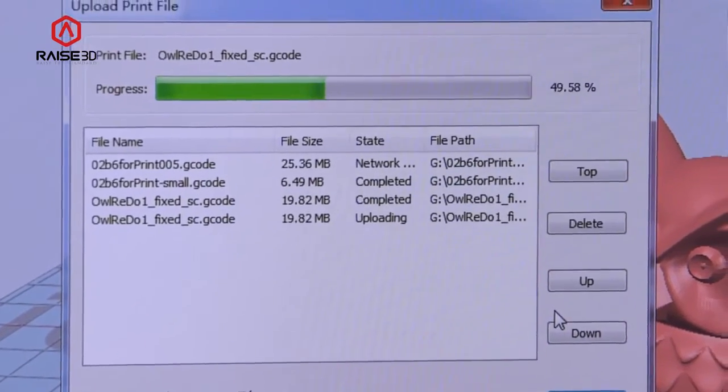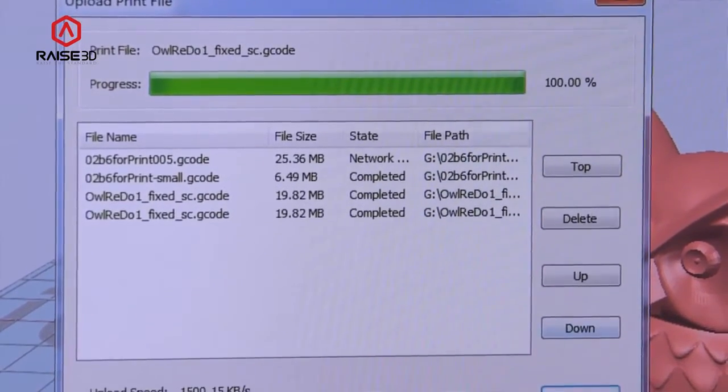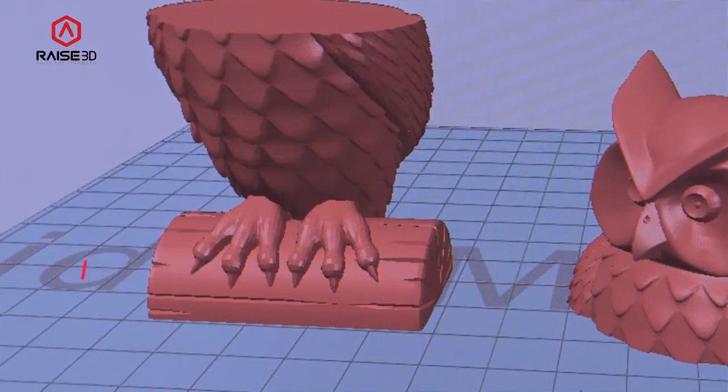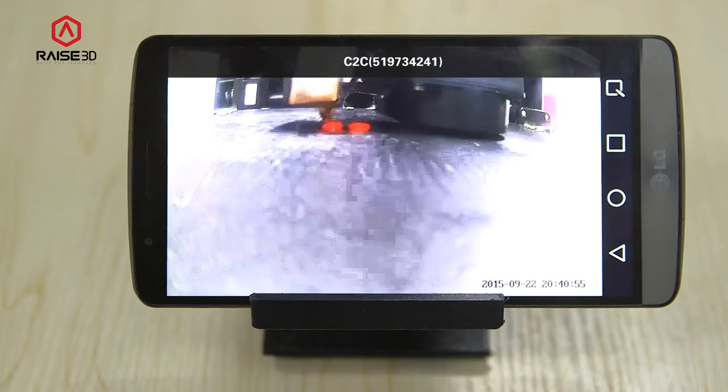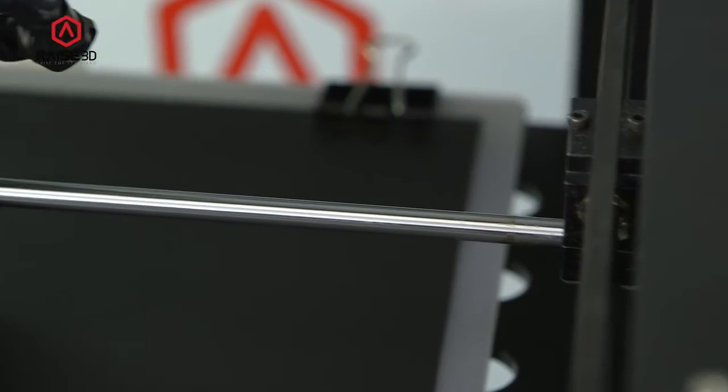Not only can I upload files from the comfort of my desk, but really anywhere I have internet access. The remote camera makes the whole printing process easier to monitor even when we cannot look after the printers physically. Now everything is under control with the RAISE3D remote control.